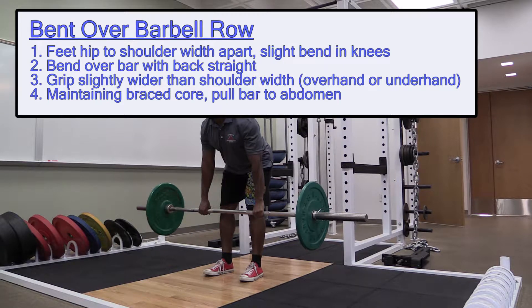Bent over barbell row. Feet hip to shoulder width apart with a slight bend in the knees. Bend over the bar with back straight.